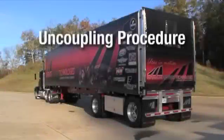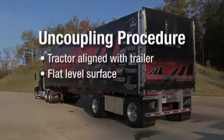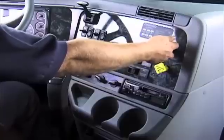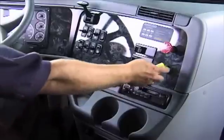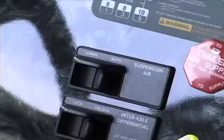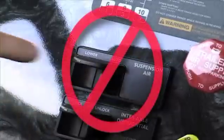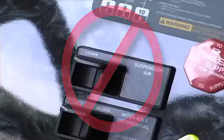Now let's turn our attention to the proper uncoupling procedure. First, make sure your tractor is aligned with the trailer on a flat level surface that can support the trailer and its contents. This is important because pulling out at an angle can damage the landing gear. Lock the trailer brakes and back slowly into the trailer to ease pressure on the fifth wheel locking jaw. Now engage the parking brake while the tractor is pushing against the kingpin. If your tractor is equipped with an air ride suspension, do not deflate prior to uncoupling. Doing so will make the fifth wheel very difficult to uncouple and could actually damage the fifth wheel and kingpin.